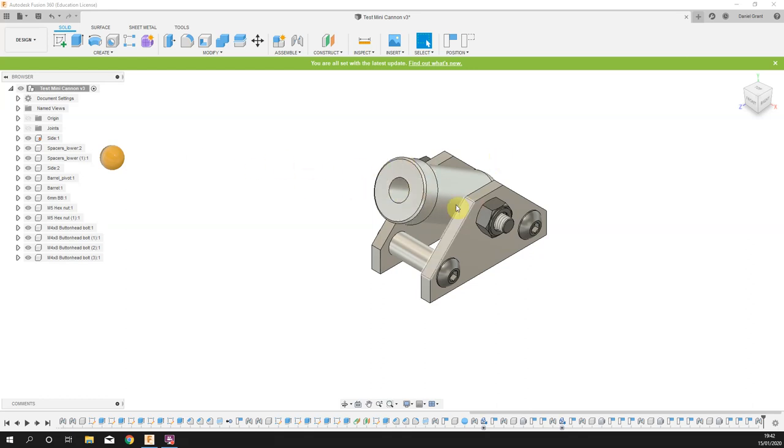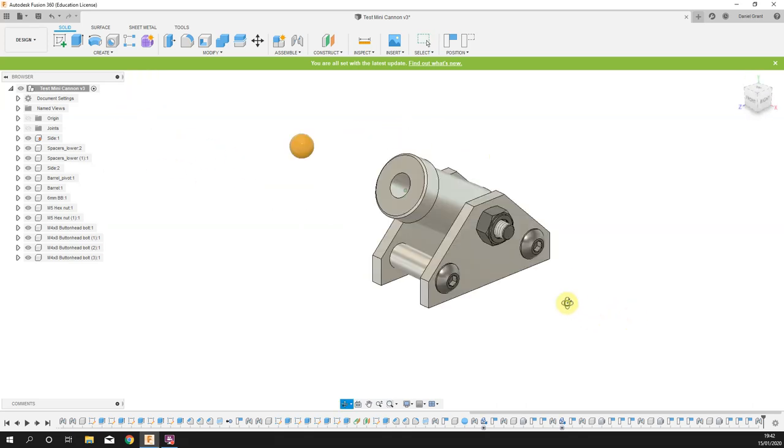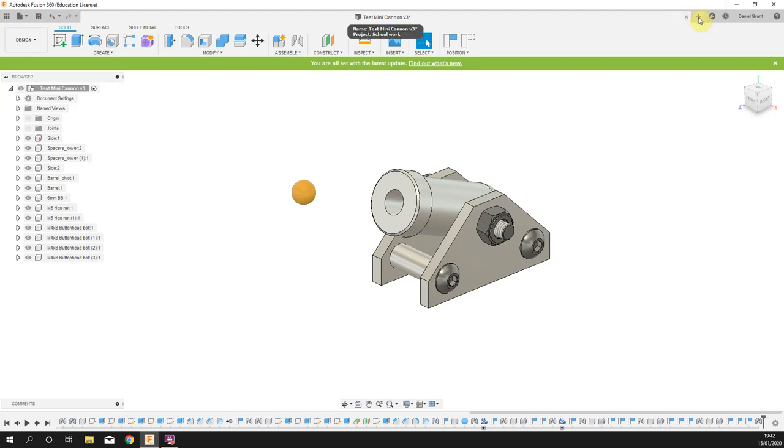On this project we're going to have a go at building the mini cannon and we'll put the little fixings in place and the six millimeter BB as well. Make sure you have your technical drawings in front of you for this one — it's really important that you can refer to the design as we go through, rather than just copying what I'm doing on screen. It's much more helpful if you can understand how to interpret these drawings.